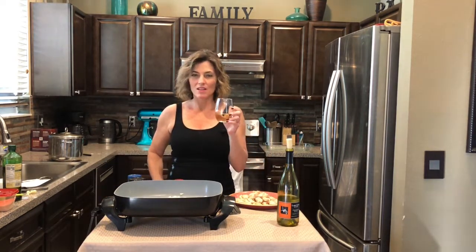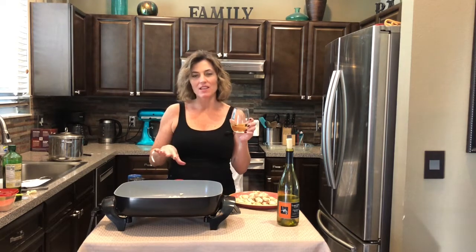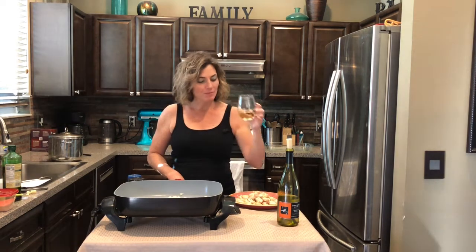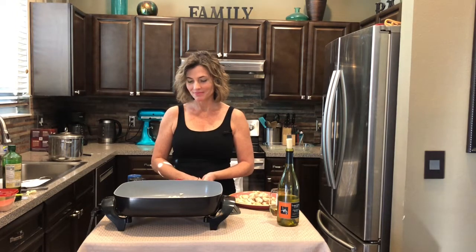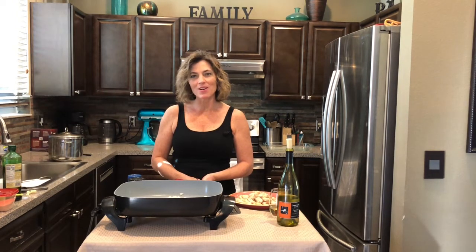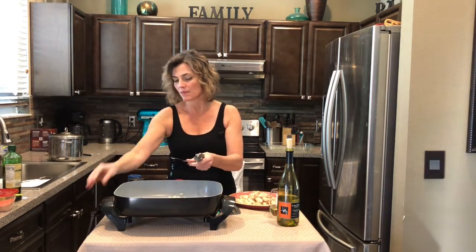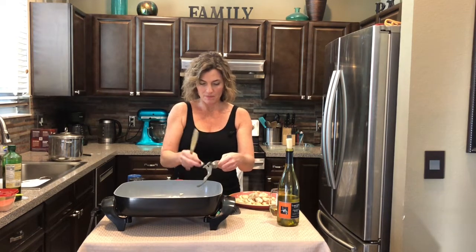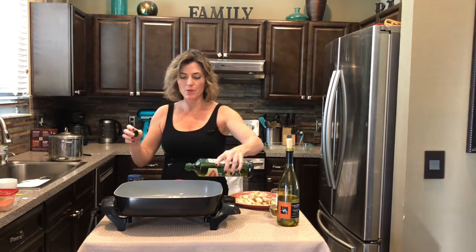Another sip of wine — nothing like a little day drinking. You get this nice glow, you just feel really relaxed. I'll make this, eat it for lunch, and then take a nap. I'm off work today so that's the ideal day — cook, take a nap, spend some time with the kiddos. All right, we're going to crush in three cloves of garlic. I'm going to put a little more oil.